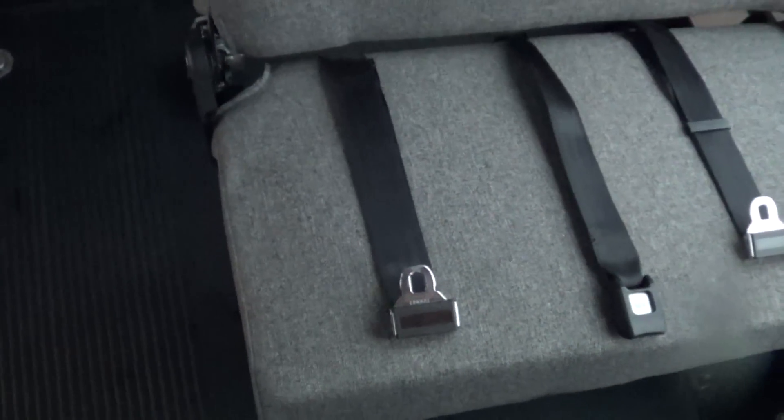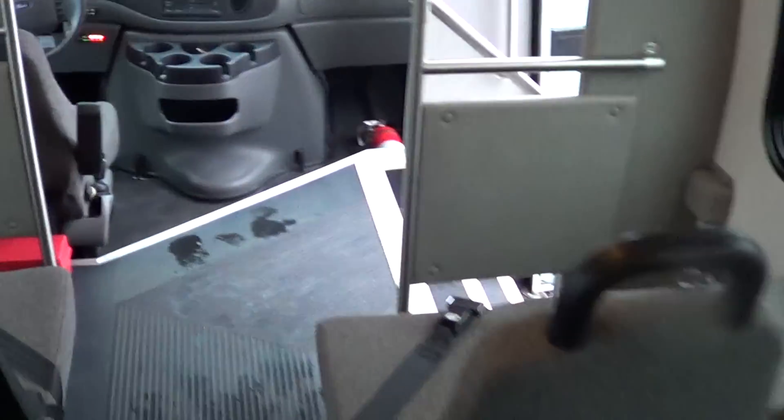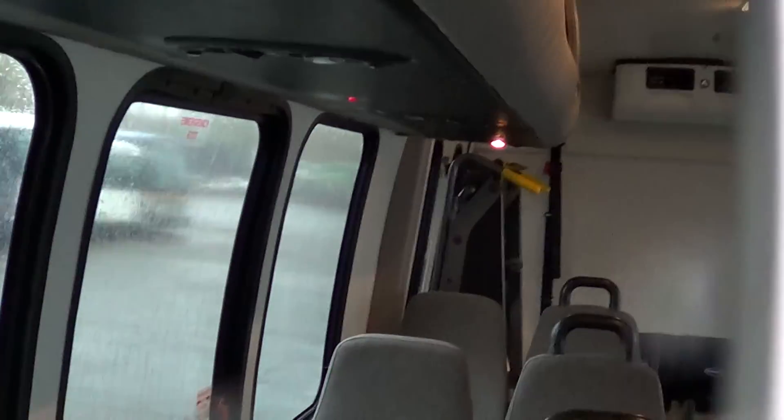On this rear seat right here, you fold the back down and it flips up — that way you can accommodate two wheelchairs. Here's the brown wheelchair lift. There are tie-down straps for the wheelchairs, and you can see shoulder belts as well. Up to 14 passengers, or you can fold up that rear seat and it'll haul 12 with two wheelchairs. The floor's in good condition. You can see the AC unit in the rear there. That's passenger lighting going all the way down, with reading lights underneath the parcel racks.